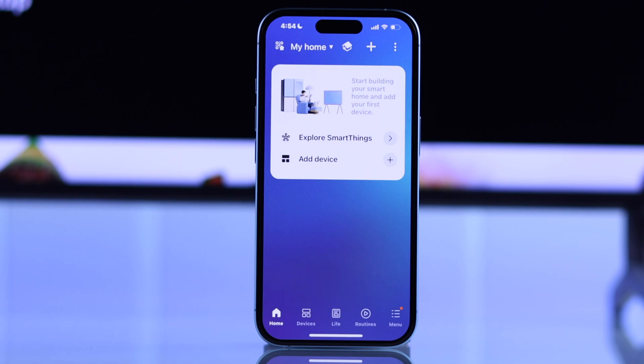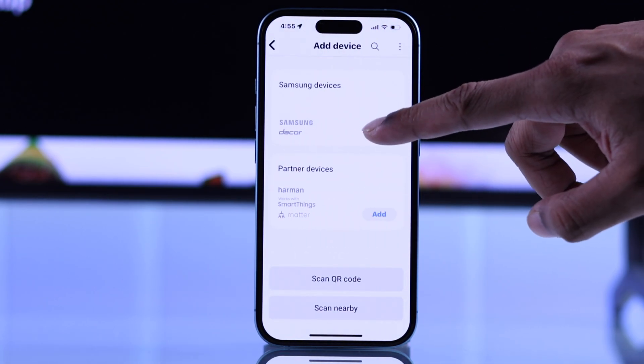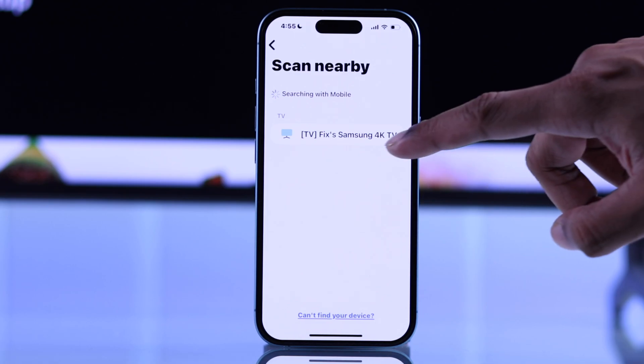But if you don't get the pop-up, then you can simply tap on Add Device, then select Samsung Devices. Now find TV, and your Samsung Smart TV should appear here, so just tap on it.